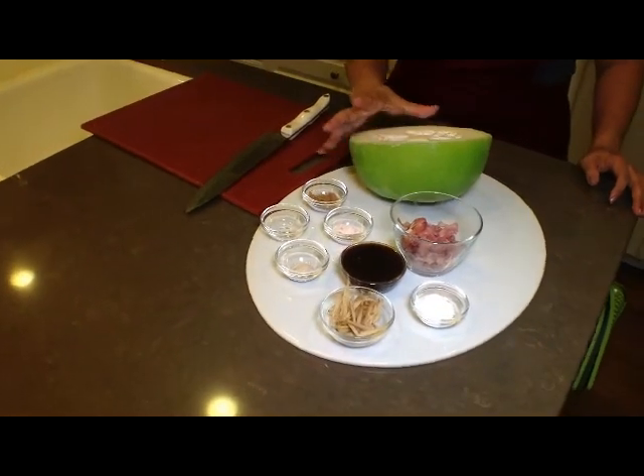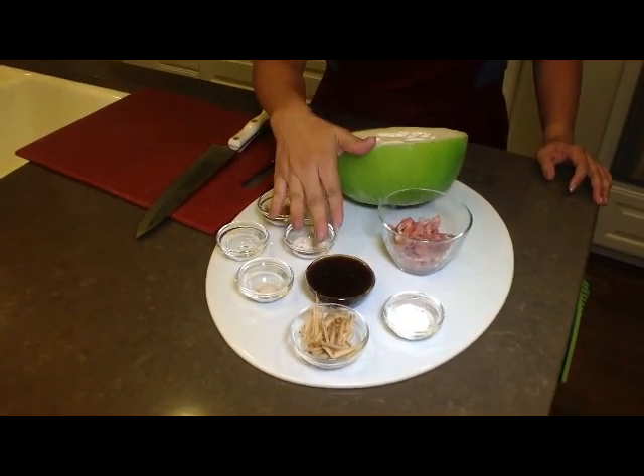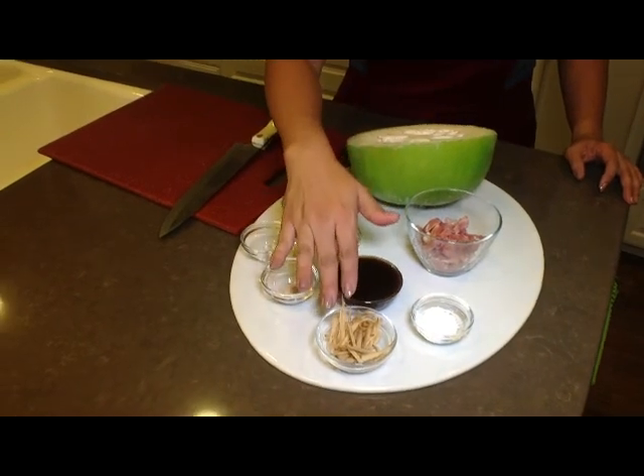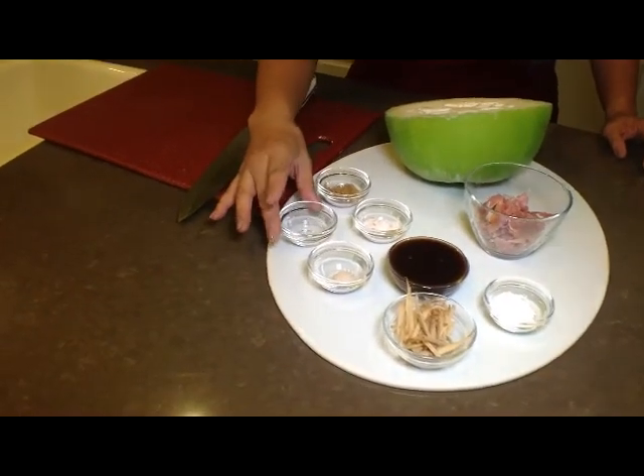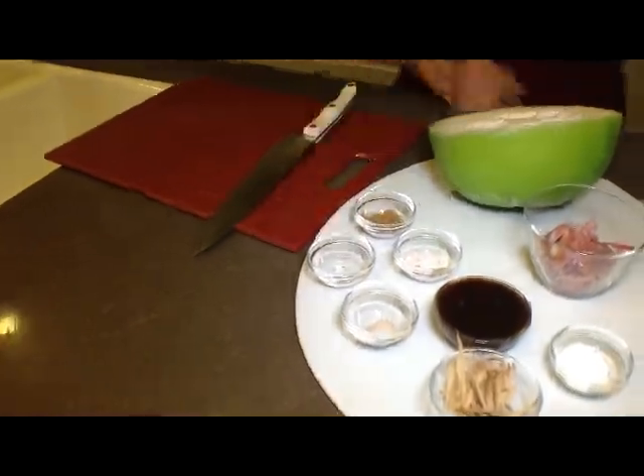We have winter melon, prosciutto, oyster sauce, ginger, cornstarch, chicken stock, water, and also oil and sugar.